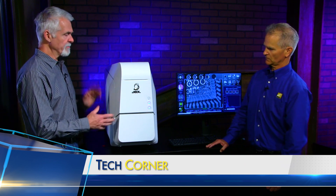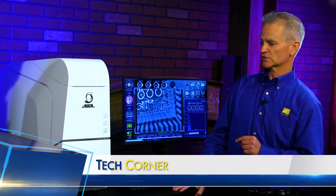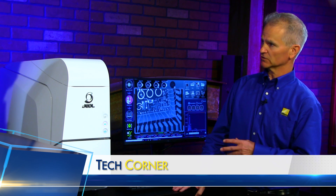Tell us more about the JEOL then. This is a brand new JCM-7000, the latest in multiple generations of the benchtop SEM. This is a big jump in technology from the previous version, the JCM-6000+. It has higher magnifications, a backscatter and secondary detector, and two different modes for low vacuum so that we can better image non-conductive samples.